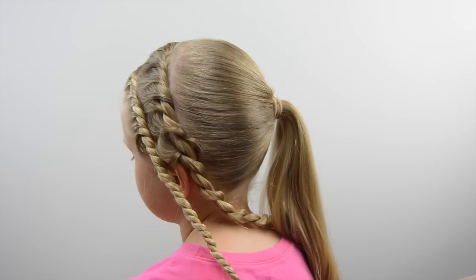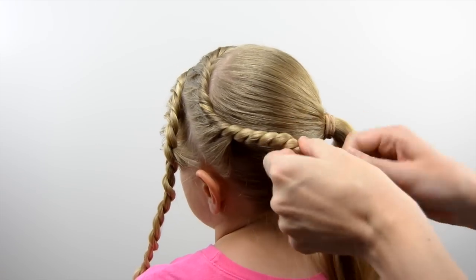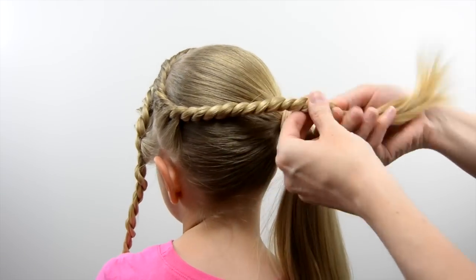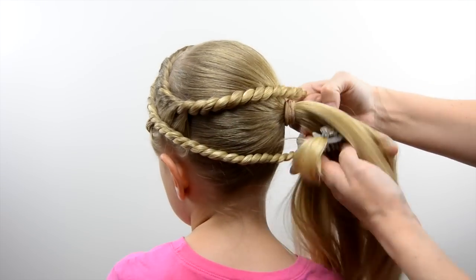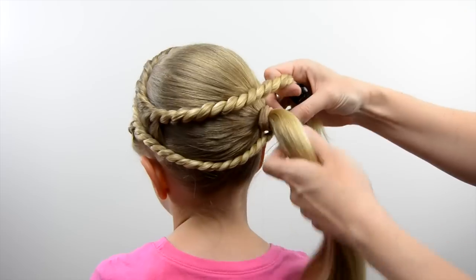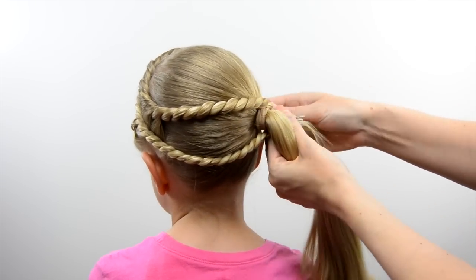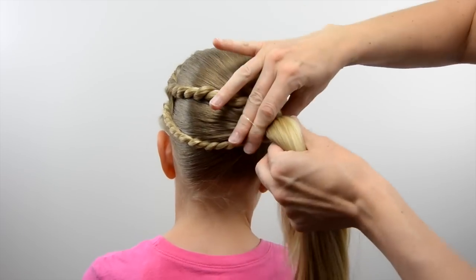Add a clip to the end of that twist to ensure it doesn't totally unwind. You will need to kind of twist these back in towards the head since they do loosen up a bit. Then add them to the ponytail — I took the back twist and put it on top of the ponytail and the bottom twist underneath — and secure those with an elastic.